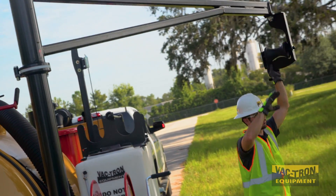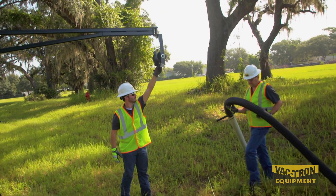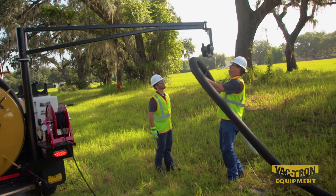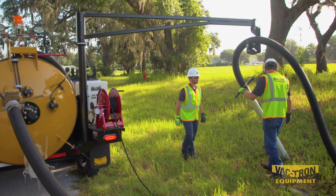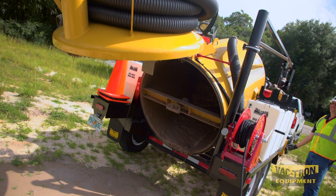Once you arrive on site, Vactron's strong arm system allows for easy hose storage and added safety for the crew. The strong arm base is mounted to the trailer frame and not the debris tank, which eliminates the chance of the strong arm coming free while the tank is elevated during dumping.